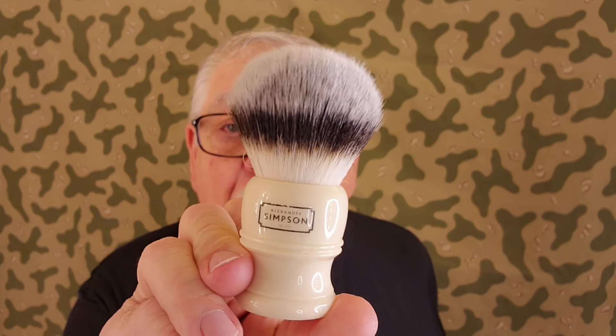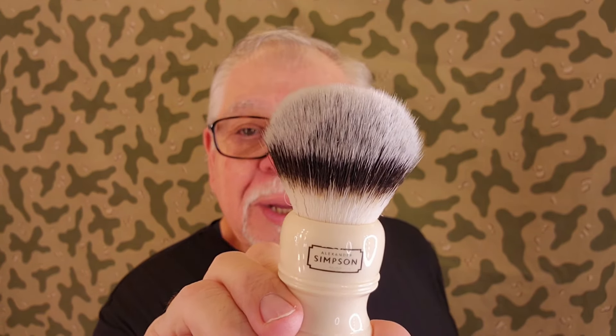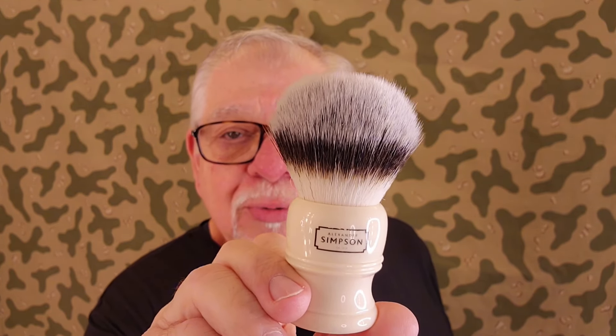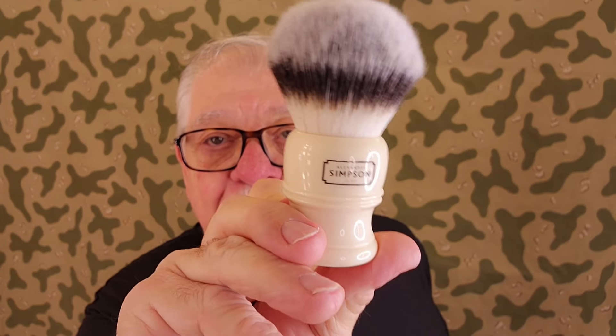And from England we have this — it was made by Simpson's. Simpson makes this brush — a lot of stuff. They call it the Trafalgar 3, this is the big fat one, and they cut it down for people like us so it's just called the T3. It's a synthetic with a big knot — bigger than 26mm, I can't remember the exact size. I might mark it on the bottom next time. Look how big it is — that's nice.